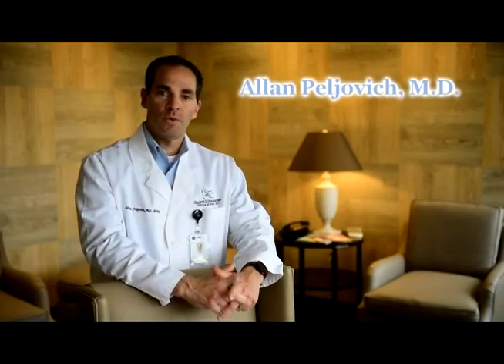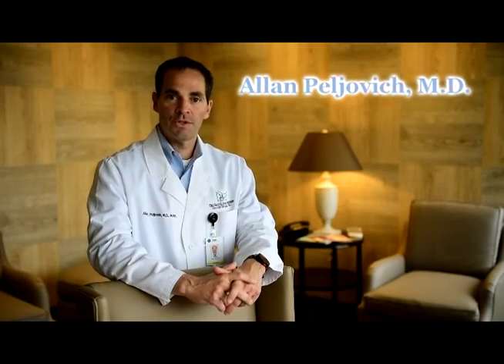My name is Alan Peljavich. I'm one of the hand and upper extremity surgeons here at Shepherd Center.